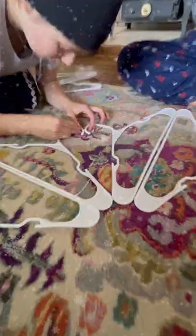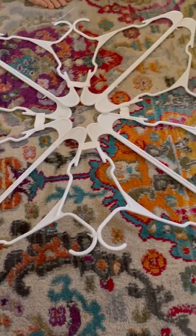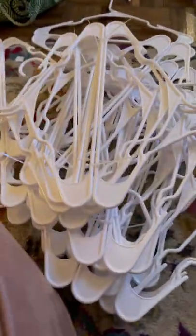Blue is already sensing that we've done something terribly wrong — she is correct. Make sure to put the curves facing out. We decided to use a little bit of hot glue to hold it together. Once we saw how cool these were looking, we ran back to the Dollar Tree to grab a bunch more and started an assembly line.